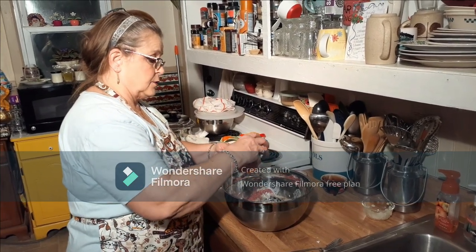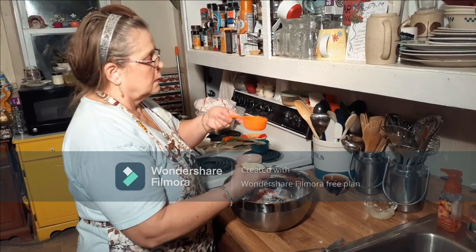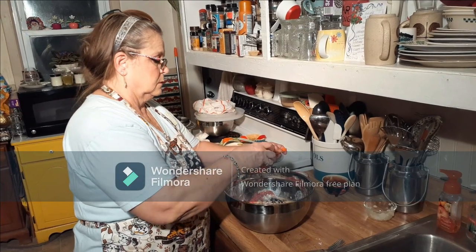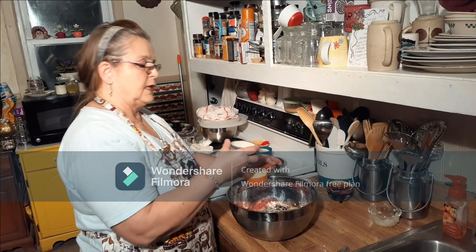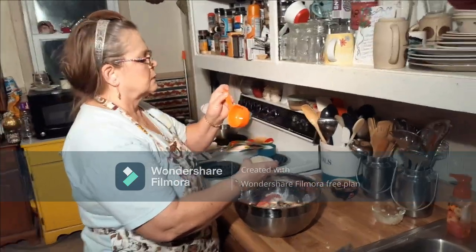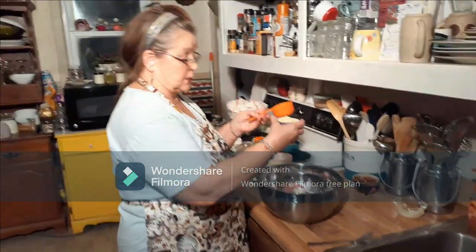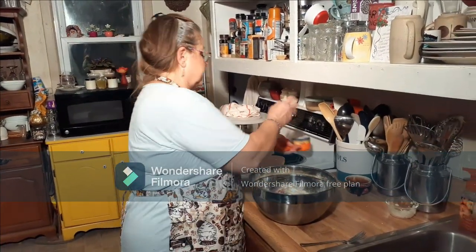My neighbor who gave me the recipe — Jackie — she's 84. I noticed a discrepancy between the one-third cup and one-half cup measurements, but there's not a lot of difference, so we'll just move on.